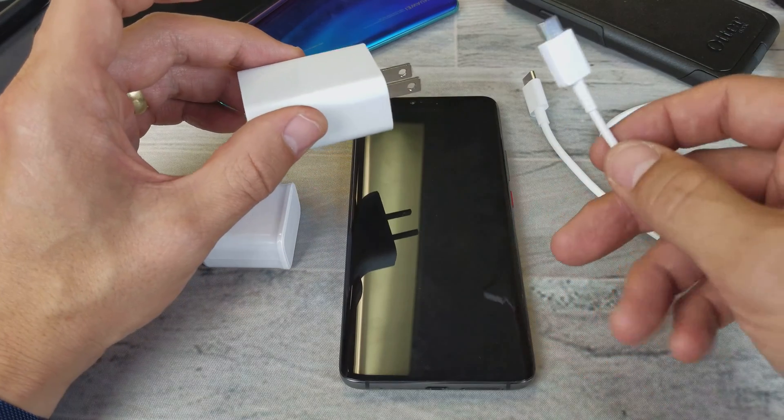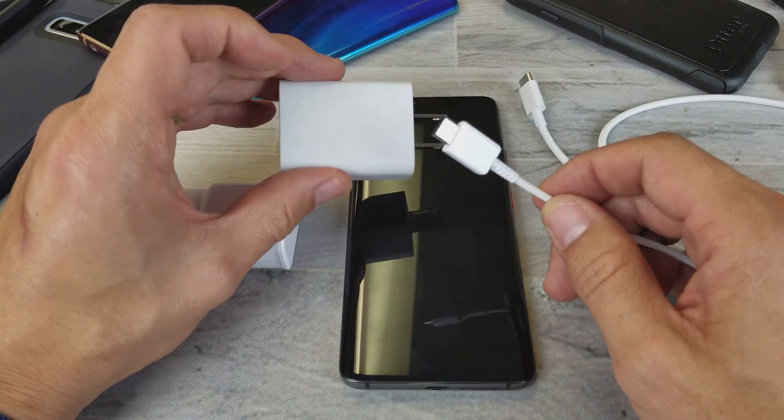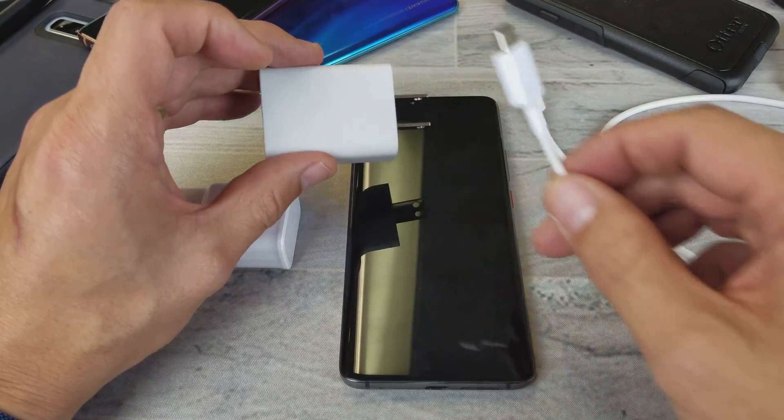You know the difference because if it's charging standard, it just says 'charging.' If it's quick charging, it's going to say 'quick charging' on here. And I'll show you that in one second.